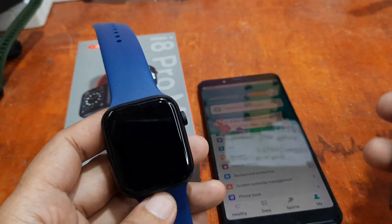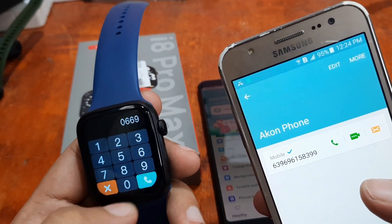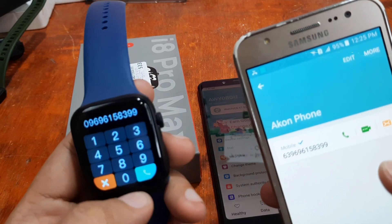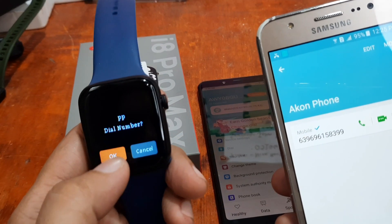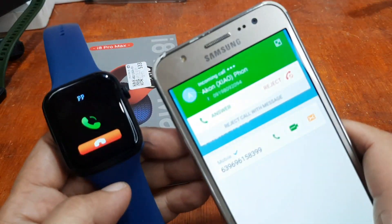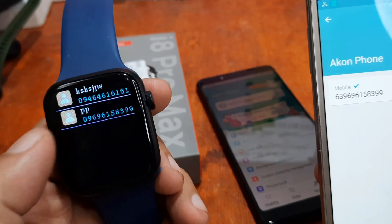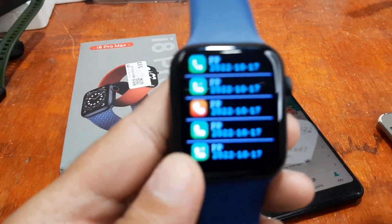Let's try the contacts and the dial pad. Phone dial — let's check. Enter a number: 09696158399. Tap dial. As you can see it automatically shows the name or caller ID. It is working — it's now dialing and you can receive it here, you can see the incoming call. Let's end it. For the contacts, tap and you can call the number. For the call logs, we have the records here.